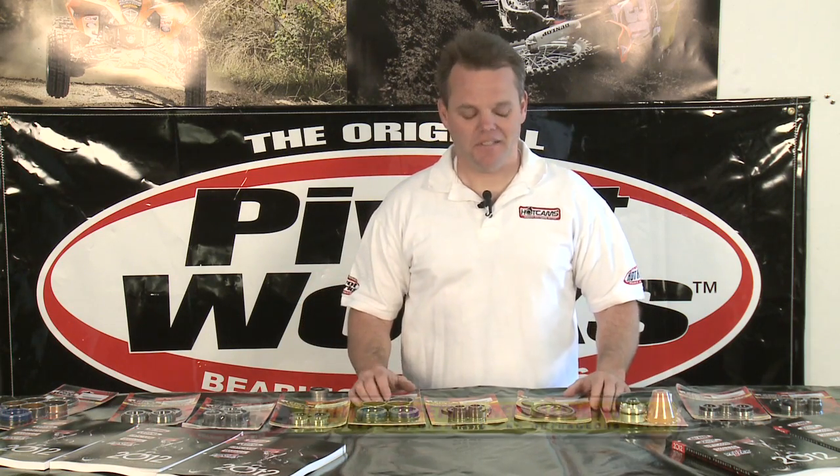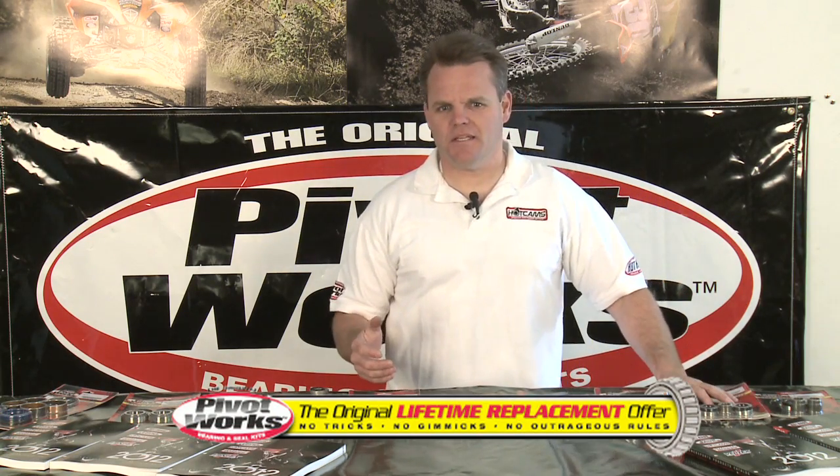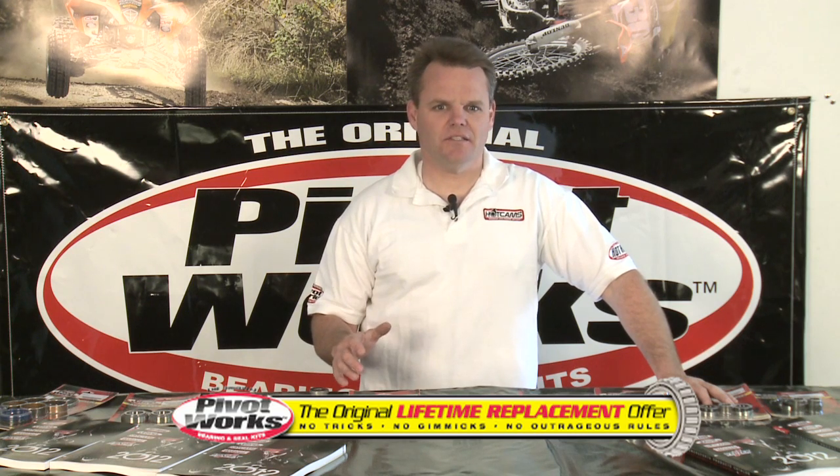Jay Clark here with PivotWorks. Today we're going to talk about an offer that seems too good to be true: lifetime replacement. All of our PivotWorks kits are now lifetime replacement as of January 1st, 2012, and this is coming from the leader in the original bearing and seal kits.